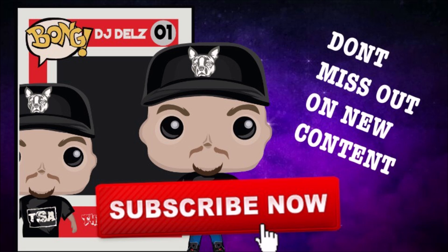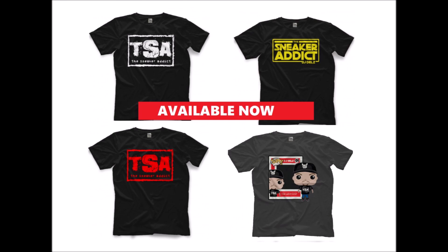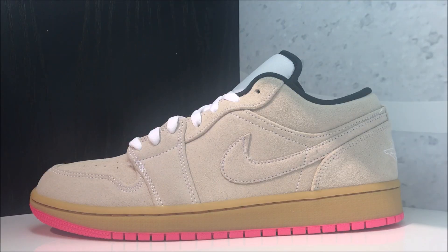Subscribe if you're new, hit the notification bell so you never miss out on content. Support the channel by picking up my sneaker addict t-shirts — fits true to size, ships worldwide, small all the way to 5XL. Link in the description box.